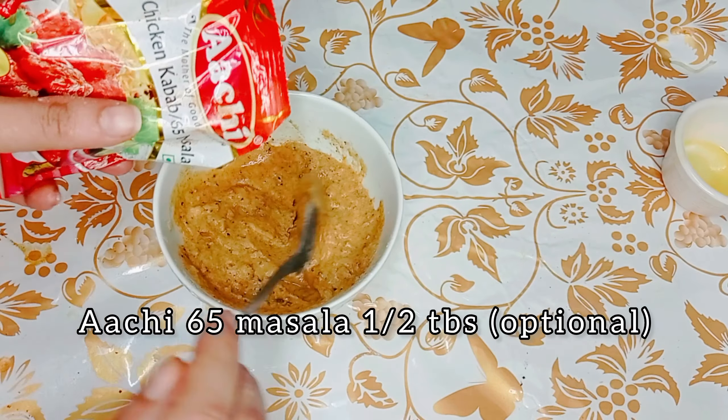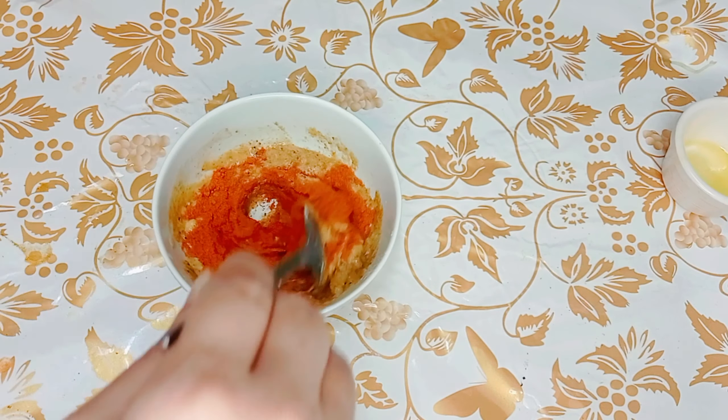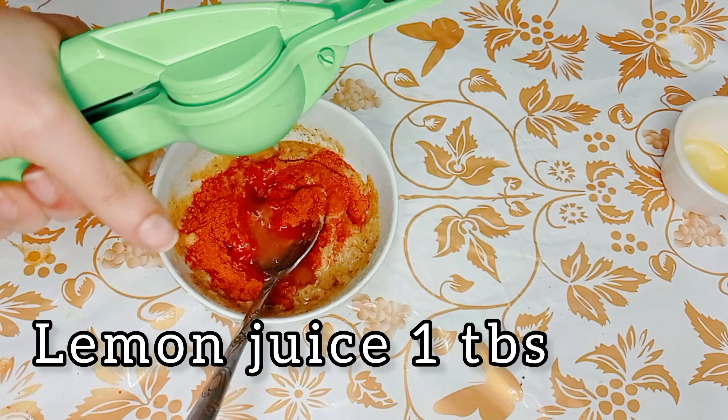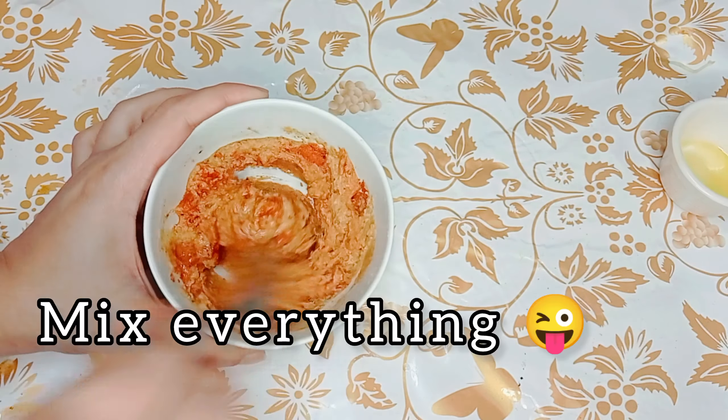Archi Chicken 65 masala: 1 tablespoon — optional. Lemon juice: 1 tablespoon. Mix everything together.